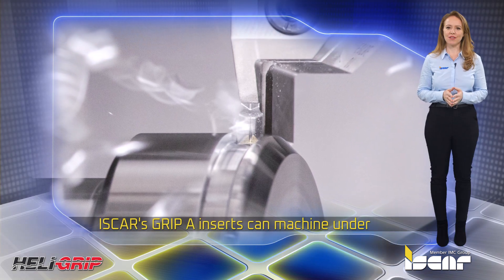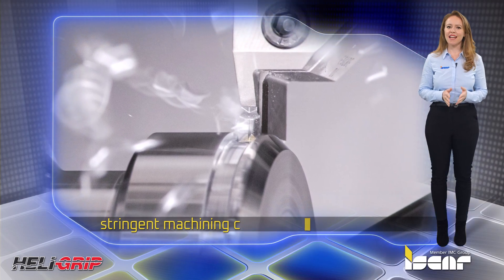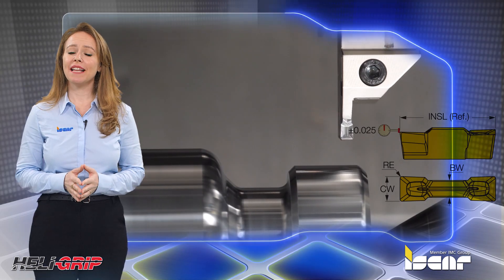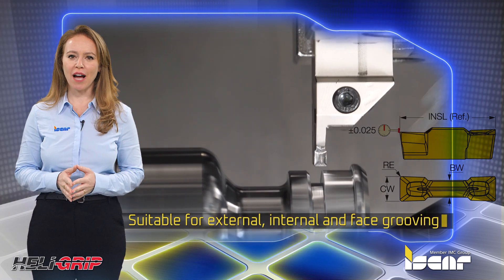ISCAR's Grip A inserts can machine under stringent machining conditions and prove excellent results for machining parts in the automotive, aerospace, and medical industries. The new inserts can be clamped on standard Heli Grip tools and are suitable for external, internal, and face grooving operations.